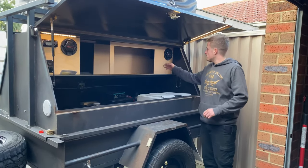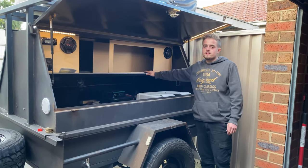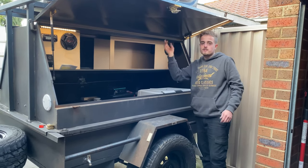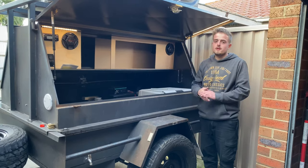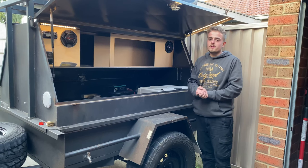That looks really good. We've got the speakers in, got both sides in now. I've decided to just go one big door on this side because the tent goes out the other way, so there's sort of no point having cabinet space over there. We're going to put in a nice door. This will all be lined in marine carpet.